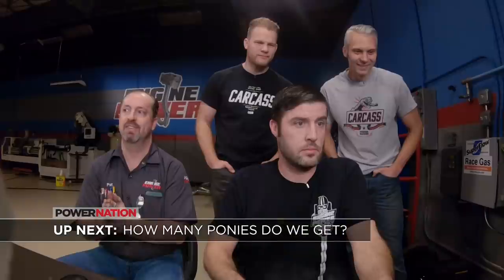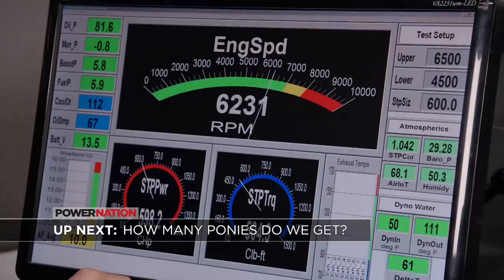Up next, we find out how many ponies our buddies down at Engine Power can fit in this small-block Chevy.